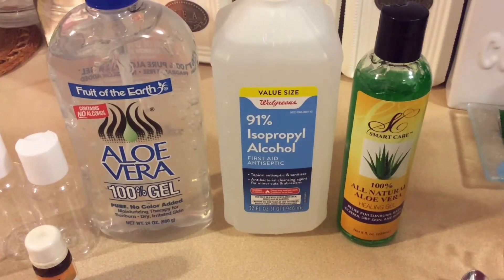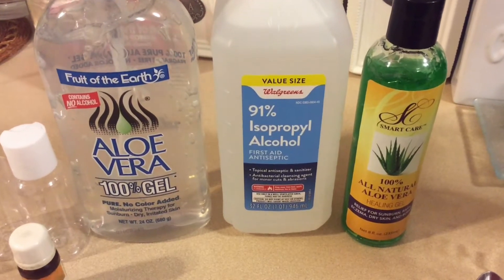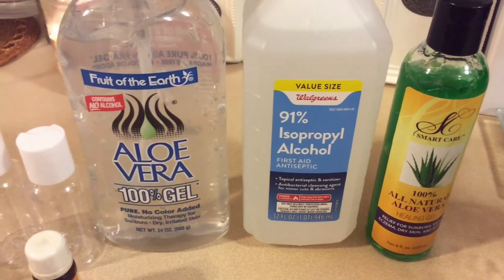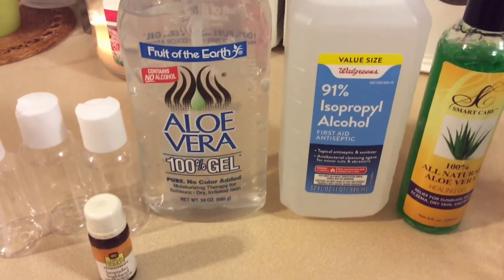Hello everyone, welcome back to our channel! Today I'm going to show you how to make hand sanitizer at home. It's much cheaper than buying at the store, and right now most stores are sold out, so why not learn to make it at home?